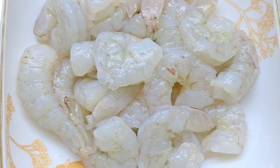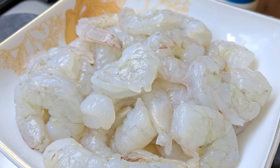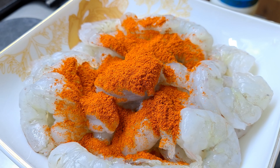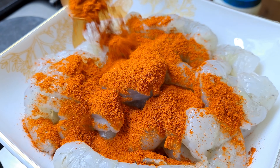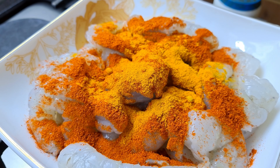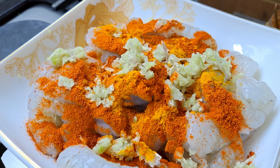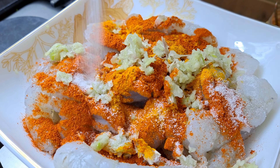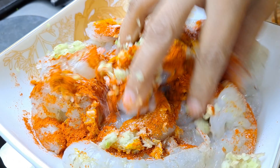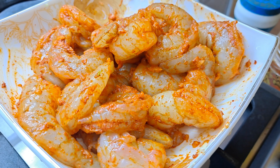I am going to add a marinade to the browns, along with a little bit of sugar. I am going to add 1 teaspoon of ginger-garlic paste. I will also add some butter and a teaspoon of sugar.